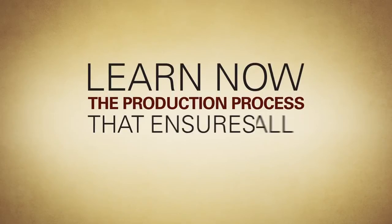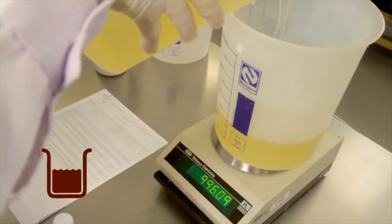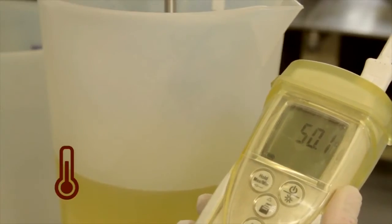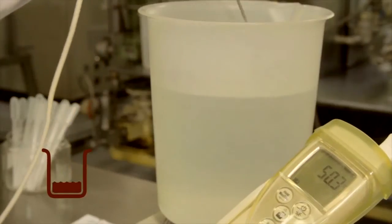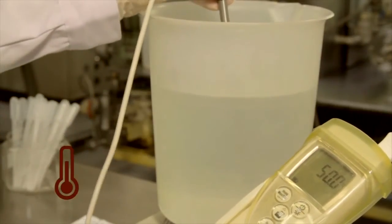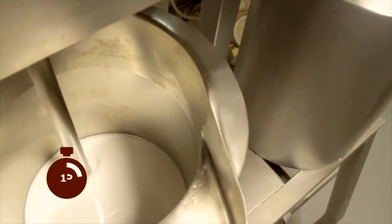Learn now the production process that ensures all this quality. Measure the oil with Grinstead emulsifier and heat it up to 50 degrees Celsius. Add this mixture to the tank. Measure the water and also heat it up to 50 degrees Celsius. Now add the water slowly, keeping an intense stirring during 15 minutes.